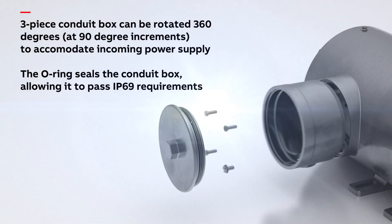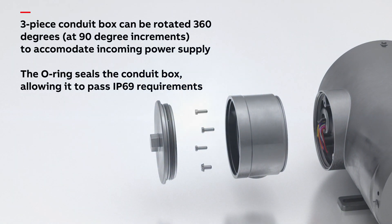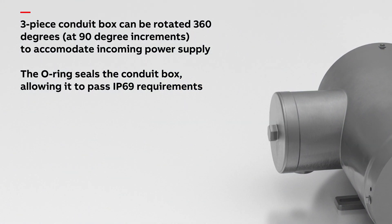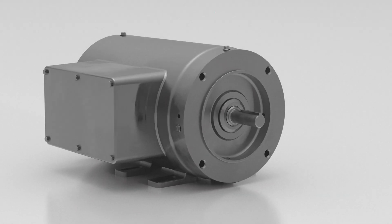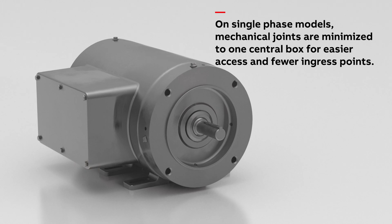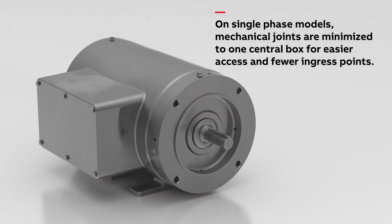Our rotatable conduit box makes it easier to install in your application. The middle portion can be rotated 360 degrees, at 90 degree increments, in the direction you need it. On single-phase models, mechanical joints are minimized to one central box for easier access and minimized ingress points.